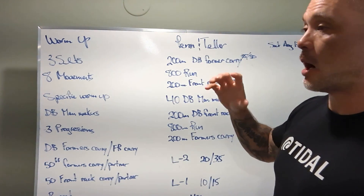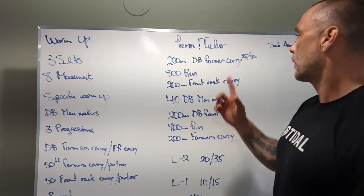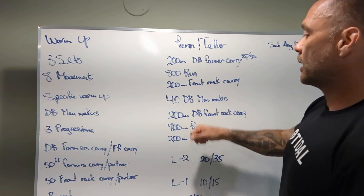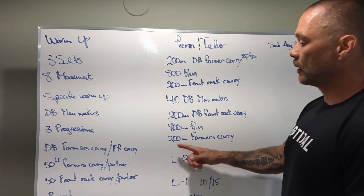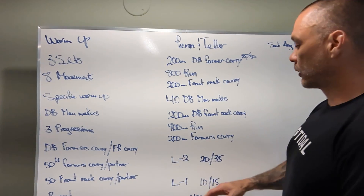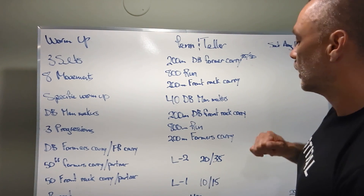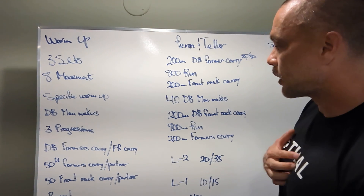Penn and Teller is the workout. The RX version is: 200-meter dumbbell farmer's carry at 35 and 50 pounds, 800-meter run, 200-meter front rack carry, 40 dumbbell man makers, 200-meter front rack carry, 800-meter run, 200-meter farmer's carry. Level 2 is the exact same rep scheme with weights a little bit lighter at 20 and 35 pounds. For Level 1, the weights are at 10 and 15 pounds, and the 800-meter run is a 400-meter run.